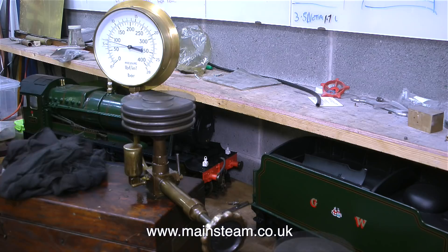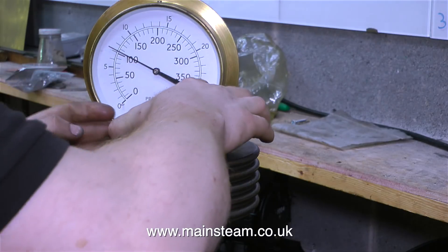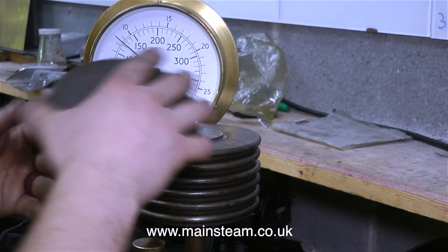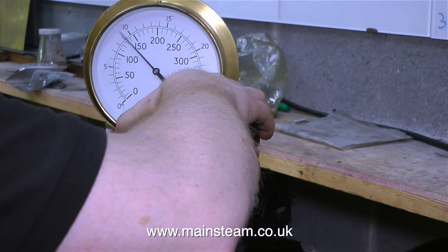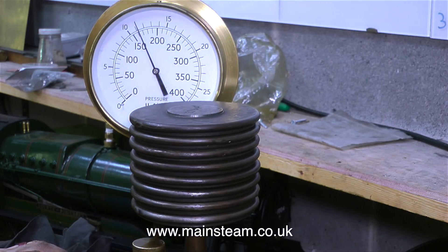I immediately noticed that my pressure gauge was reading about 5 pounds per square inch over the weights on the ram. This is not a major issue because at least the pressure on my gauge would be showing 4 or 5 psi more than it should be. We're really concerned with higher pressure ranges. Generally speaking, I would never need to test a boiler to less than 160 pounds per square inch, so I'm only really concerned with the accuracy around that value. If it's slightly over, that's okay. If it's slightly under, that's okay as long as I know about it.